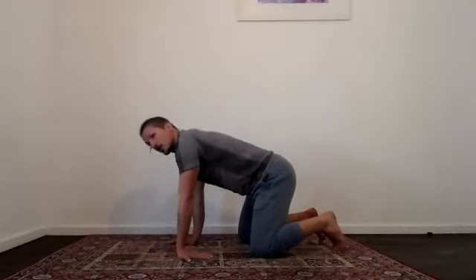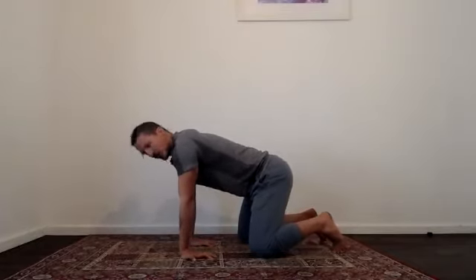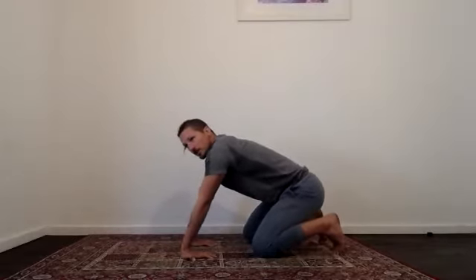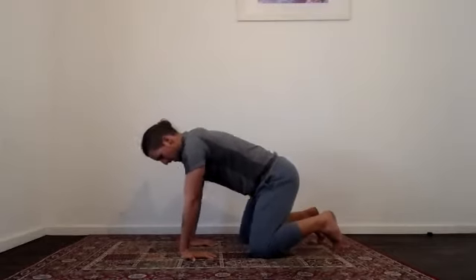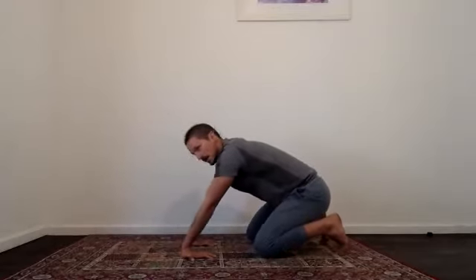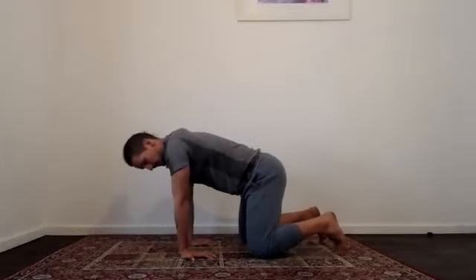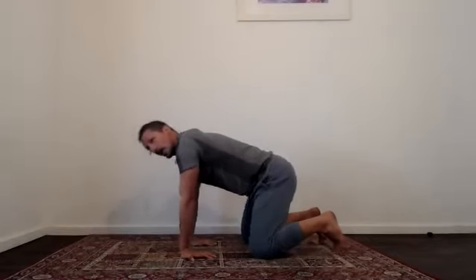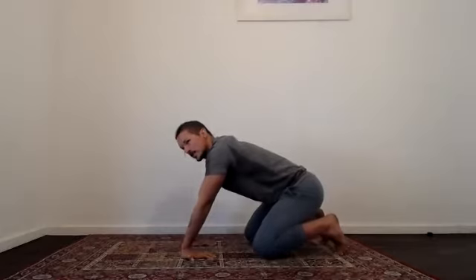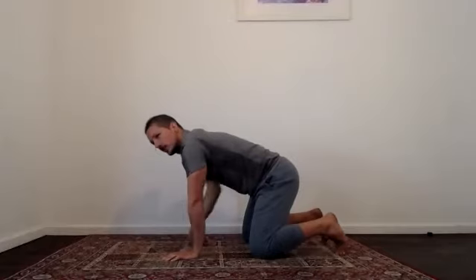Rotate your hands around so your fingers are towards your knees. For some, just rotate as far as you can comfortably, depending on your mobility range. Grip through your fingers towards the floor and drive your hips back, keeping your arms nice and straight, then come forward. Move slow and steady in and out of that position. Rock back and pause, then come forward. On the last one, just rock back and sway side to side, then come back to centre and shake the wrists out.